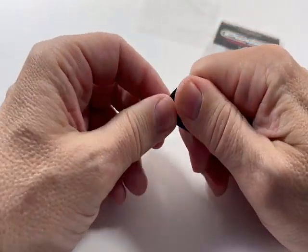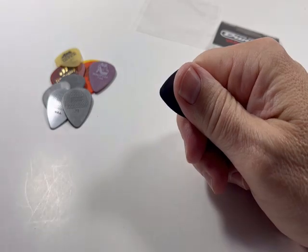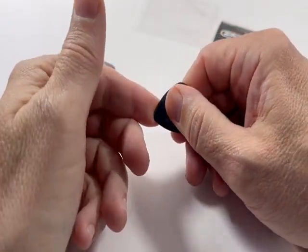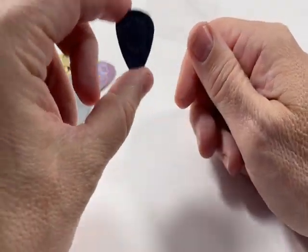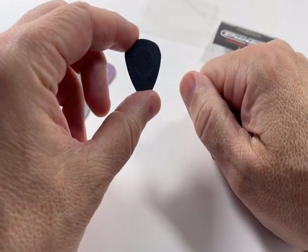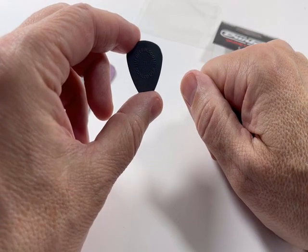Finally, it does have a Delrin Prime Grip. It has good grip but it's more like the Delrin 500 material, which although it provides a good grip, does provide a really good release. Be sure to check the link below for this particular one — we have a wide variety of Dunlop variety packs that we'll be highlighting over the next few days. Thanks!